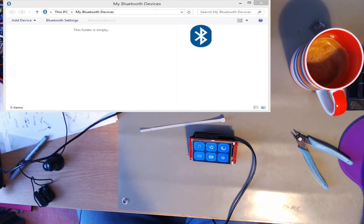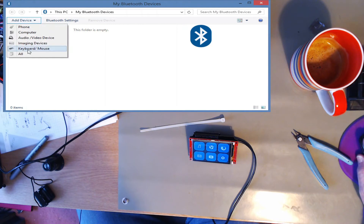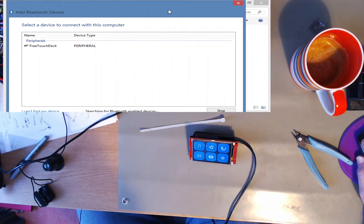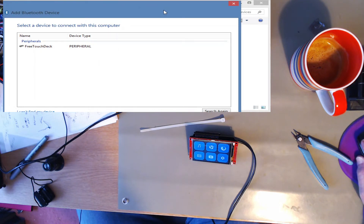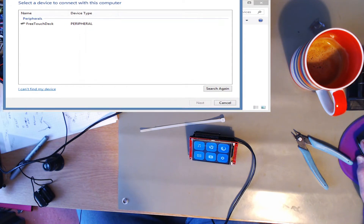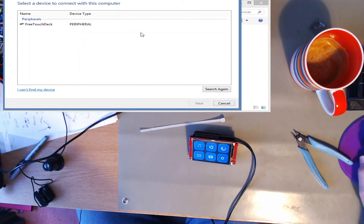And now go to Bluetooth. We'll do all. Move that over there. I can't seem to change the size, so we'll put that there. As you can see, it's found the FreeTouchDeck.